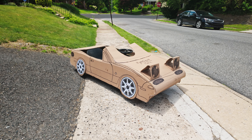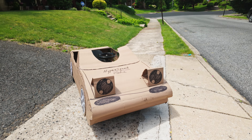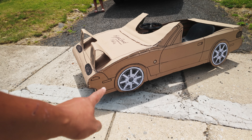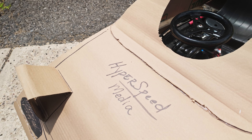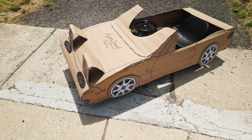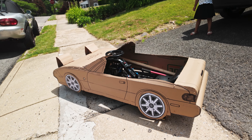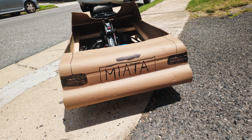Here's a walk around of a cardboard Miata build. It has pop-up headlights, Watanabe wheels, got the Hyperspeed Media logo. Make sure you subscribe to the channel Hyperspeed Media. It has a convertible top, sort of, and you got your license plate that says Miata on the back.